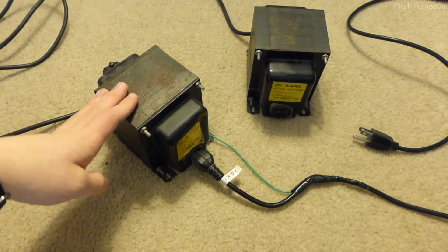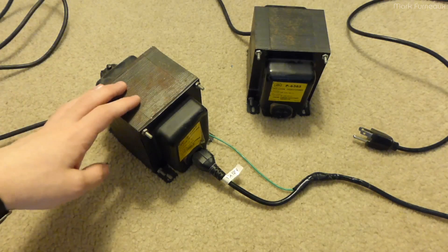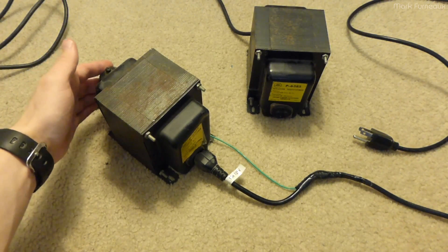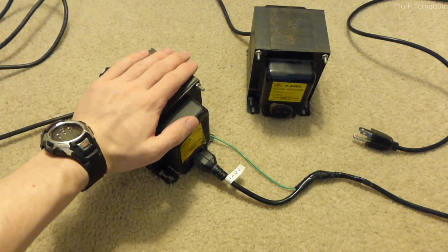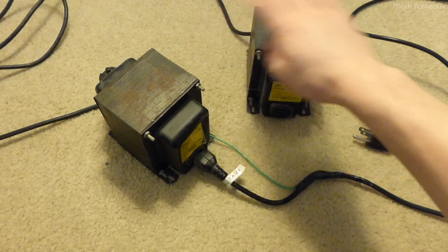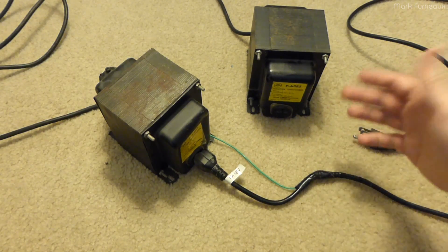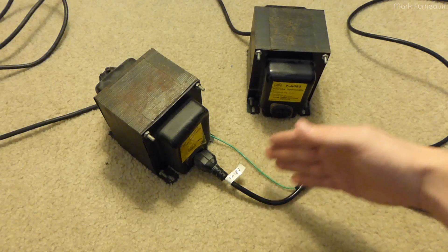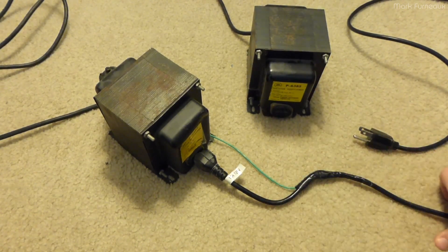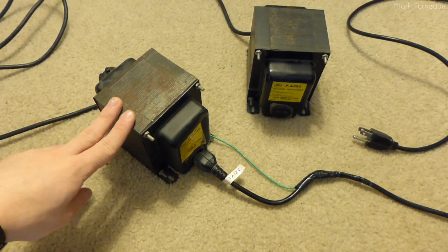Sometimes I'll use these with a variac. Before I had my variac, this was actually how I did small voltage changes — I could set the primary windings on these to different ratios. For example, if you set the input to 210 and the output to 250 you could get a different voltage range, stepping up or down slightly. Because I'm in Canada it's 120 volt nominal, so you could get somewhere between about 100 and 150 volts depending on what the mains decides to be that day — my mains fluctuates all the way from about 110 to 120 all the time.